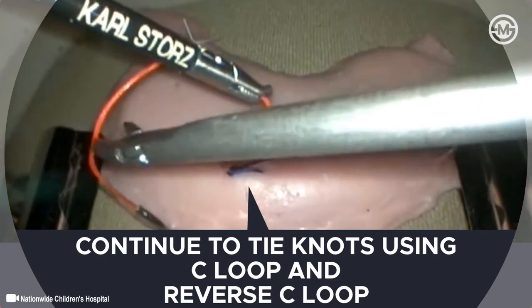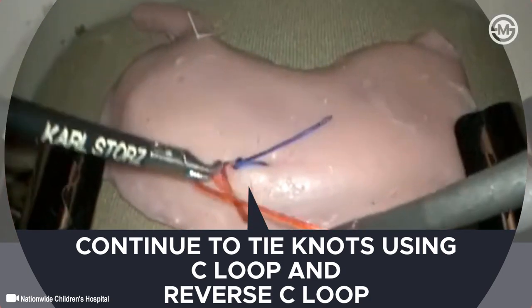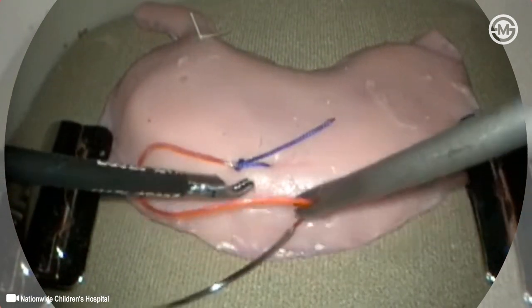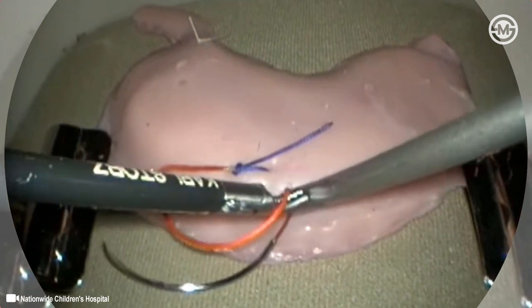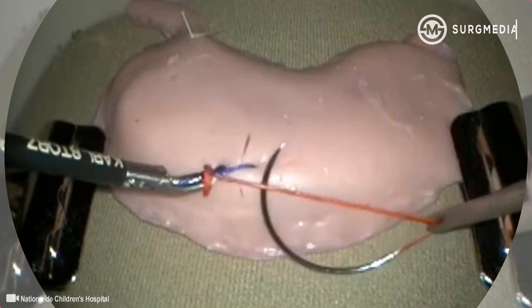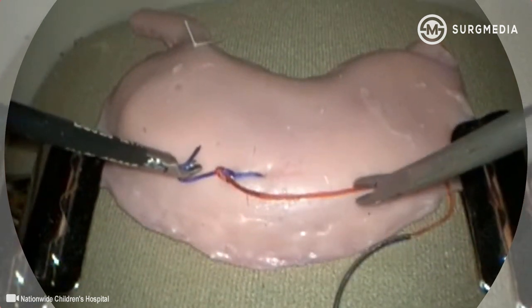After the knot is locked, further knots can be tied more easily, returning first to the C loop and then alternating with the reverse C loop to place the desired number of square knots. As can be seen here, the locked tumble knot does not slide or loosen while additional throws are formed and tied. This is the chief advantage of this technique.